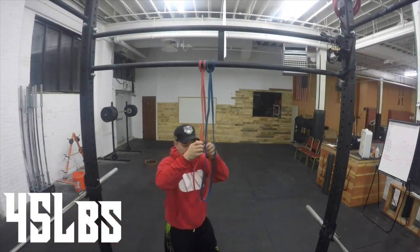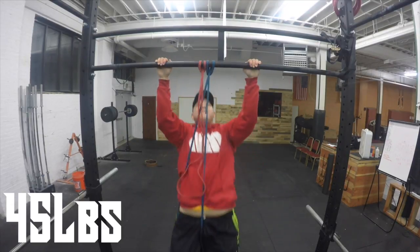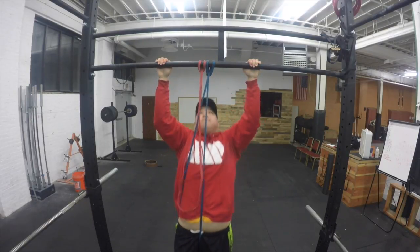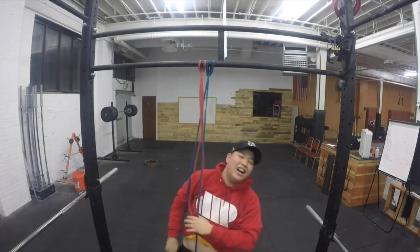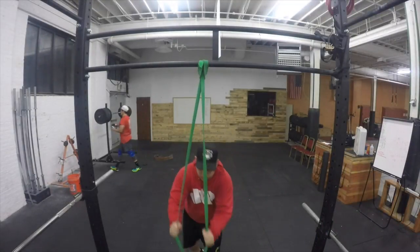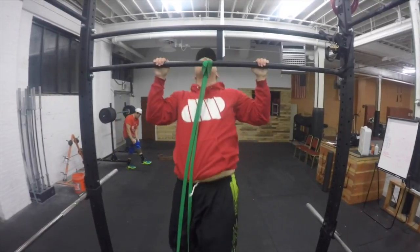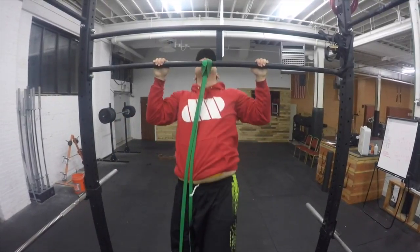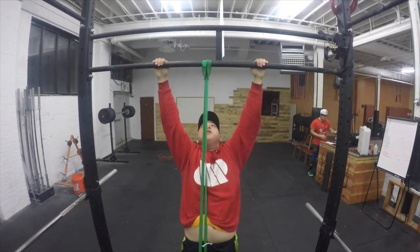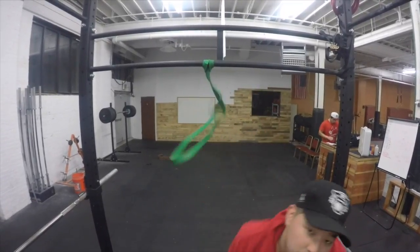Low-key, I wanted to be done after those bent over rows, but I asked Han if I should do any more accessory work. He said I should do pull-ups, and I knew I wasn't going to be able to do regular pull-ups because I was so tired. So I grabbed the blue band and tried to get five, ended up doing three, and said screw it. Then I grabbed the green band, which is much thicker, and ended up doing three sets of five. The last set wasn't recorded because the file got corrupted, but I didn't want to re-record it because I was already pretty tired.